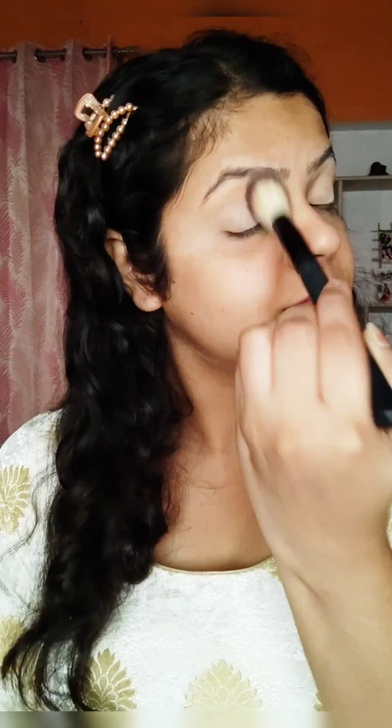This is my exact skin tone. I have set it with loose powder — you can also use translucent powder. I have brushed it off so that my face is not too white. Now, I have taken a light brown color and placed it in the socket area for a little blending.